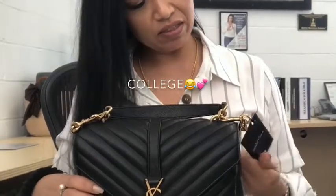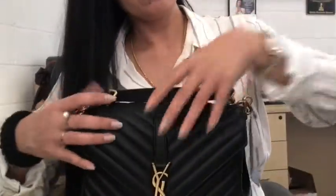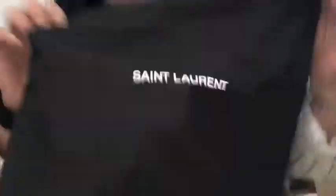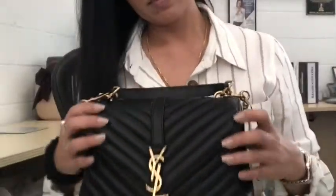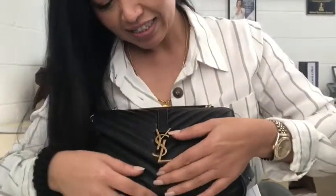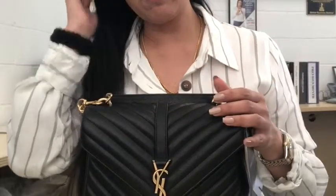So this is the medium. I forgot what this is called. It comes with the dust bag. I have one that's more structured — it's called the envelope.